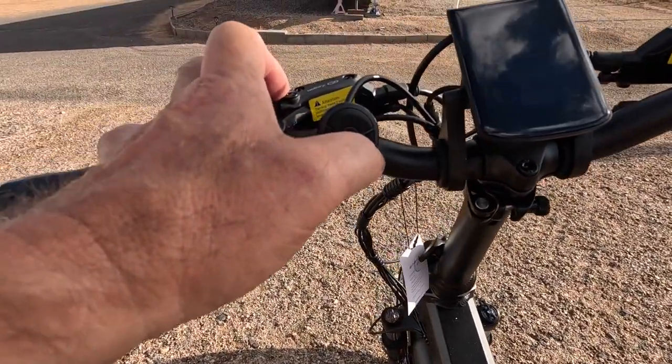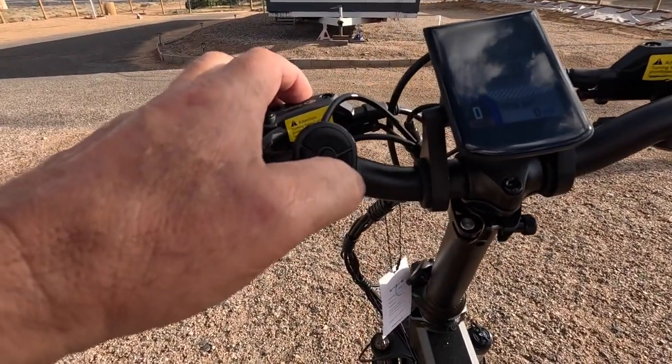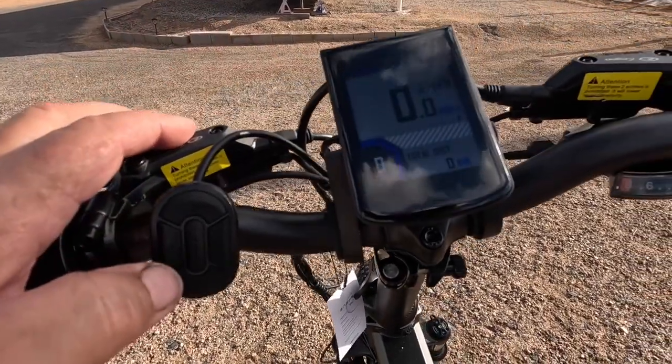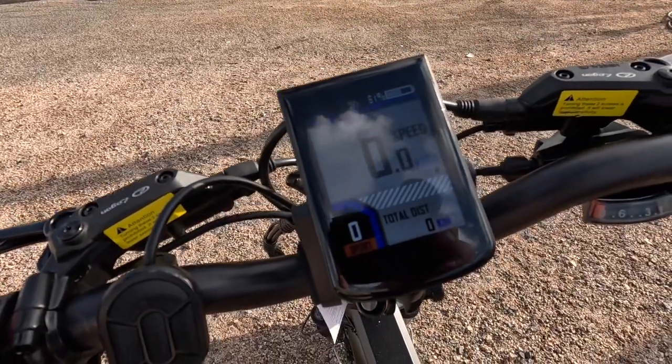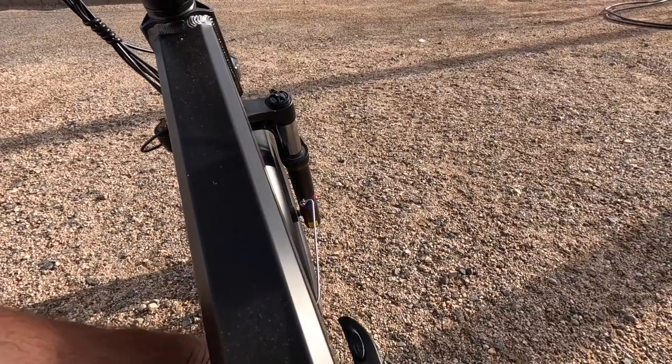I usually ride these around between level one or two, and I also pedal. The more you pedal, the longer your battery will last. If you get up to the higher speeds that's fine, but you're going to burn up your battery quicker. The controls are right there at your thumb — very easy.